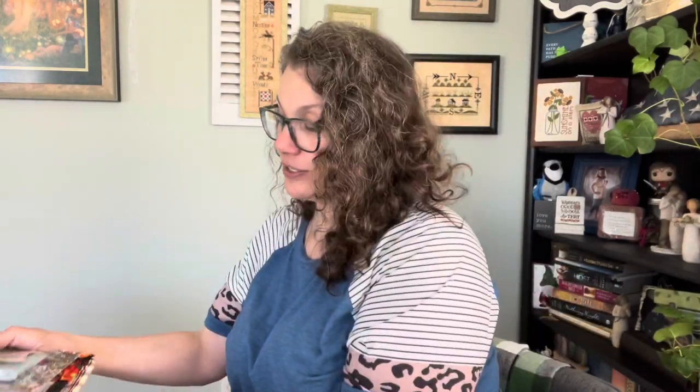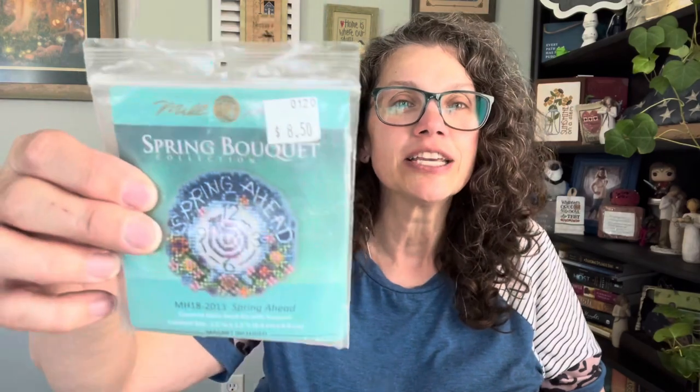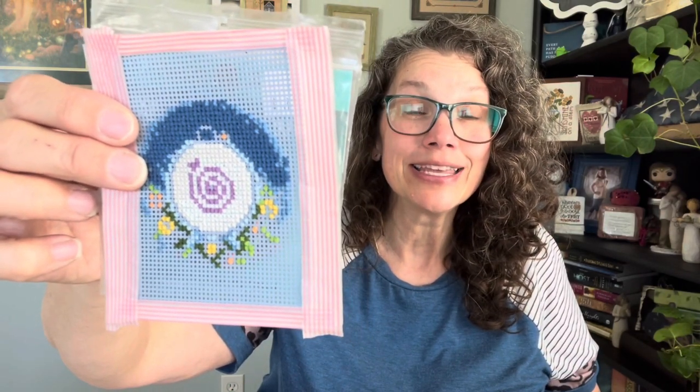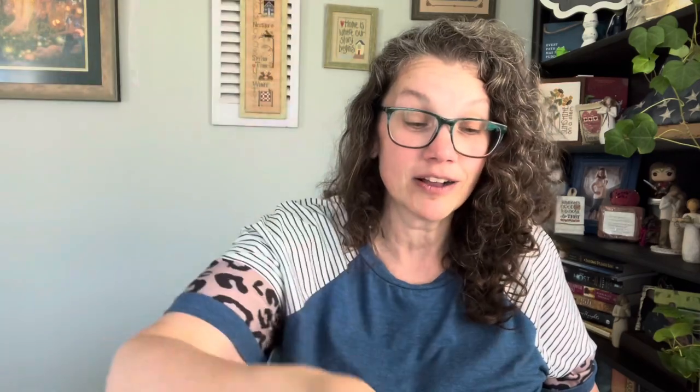My stitching that I do every week is Mill Hill Monday. I am stitching Spring Bouquet — it's called Spring Ahead. This is where I'm at on it. I feel like I've got one more color thread and then it's beading. So this is going to come along — we'll see what that gives us next week.